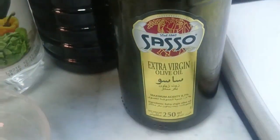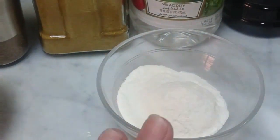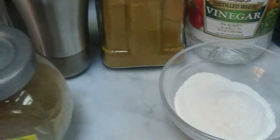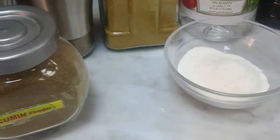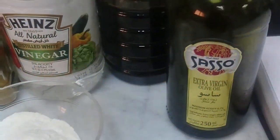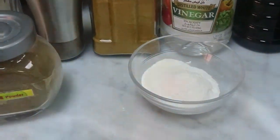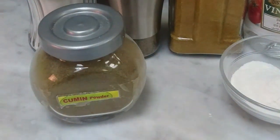We also have two tablespoons of flour. When putting the spices, I just put it optional — I taste as I go, adjusting the black pepper, salt, and Arabic spices. If you don't have Arabic spices, you can use turmeric, cinnamon, dried lime powder, and cardamom — that's the mixed Arabic spice blend.